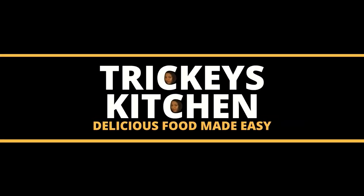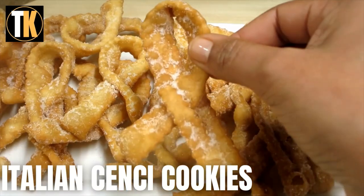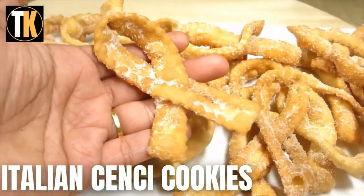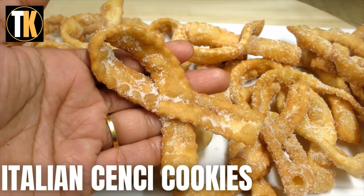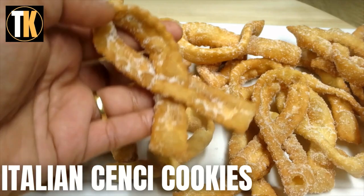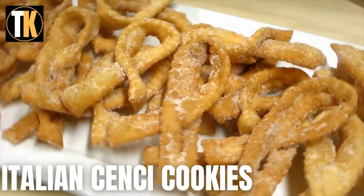Welcome to Tricky's Kitchen where delicious food is made easy. Today Tricky is preparing Christmas Italian Sensi Cookies, or Biscotti Cianci as it's known in Italian. These are also popularly known as the Italian ribbon cookies, Italian fried bows, or even called Italian bow tie cookies.